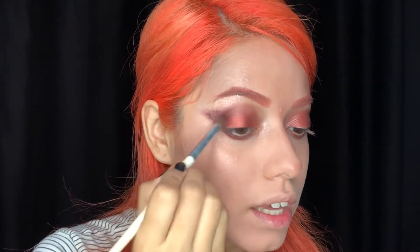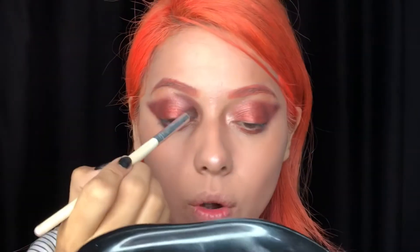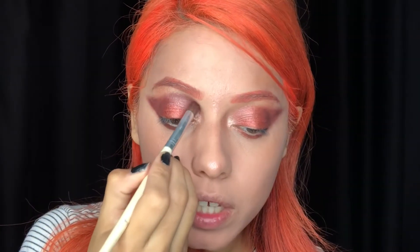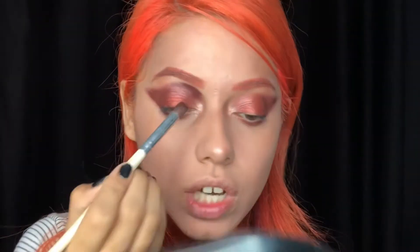I could have done something really simple but I had to do something crazy. I'm adding that deep color to the inner corner like I always like to do to define my eye. I'll fix the edges, keep adding to this corner and tap it to make it deeper, then blend the edge out. I'm an artist and I'm gonna save this — I'm also going to add a little bit of black.